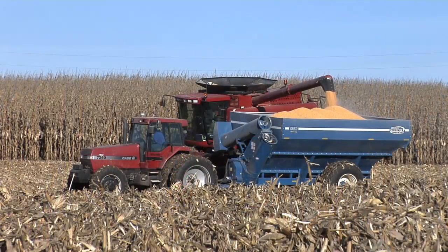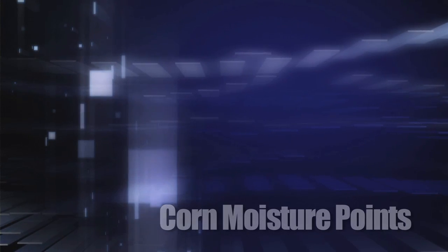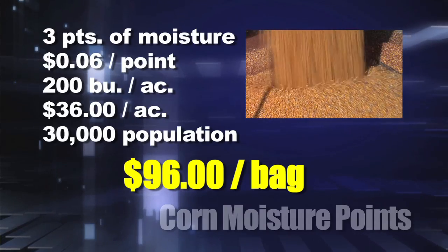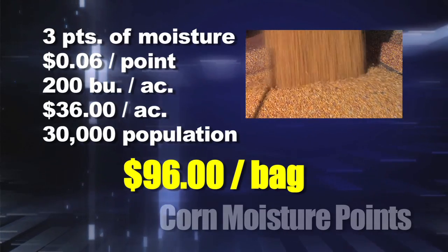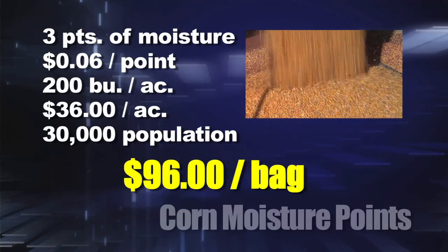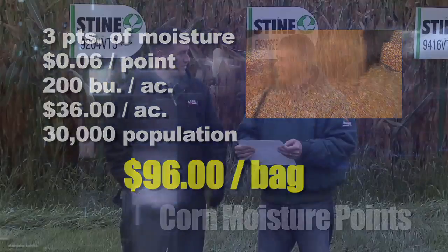Say one variety yields exactly the same as another but it's three points wetter. What does that cost you? Three points of moisture at six cents a point on 200-bushel corn amounts to $36 per acre. At 30,000 seeds per acre population, that costs you $96 per bag.